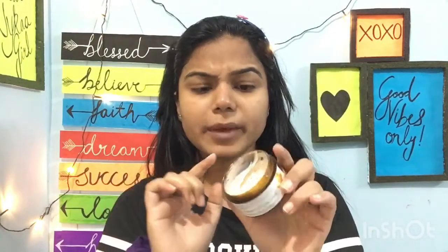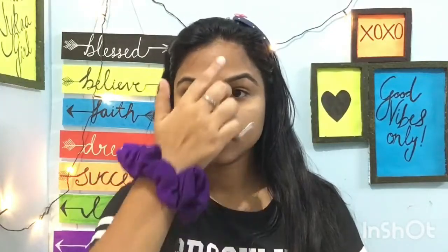The second step is to exfoliate your skin. Exfoliating removes dead cells and blackheads. For exfoliating, I am using a good scrub. It smells really nice, the granules are very small, it is soft and soothing. I have used it before, which is why I am using it.